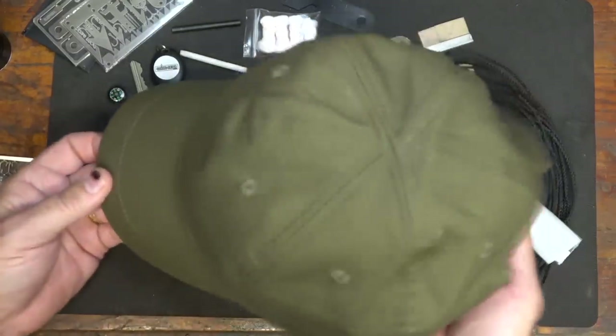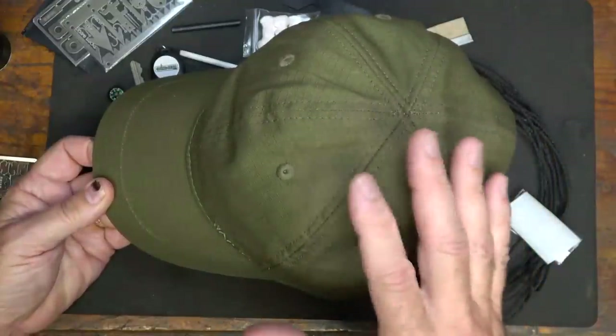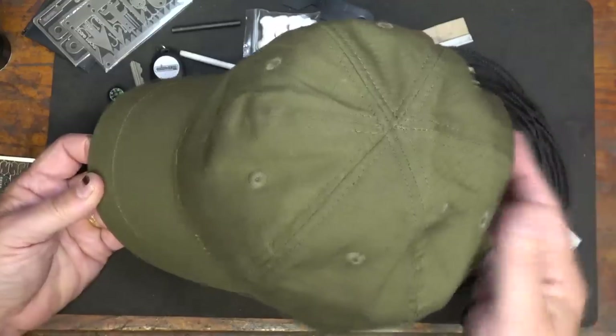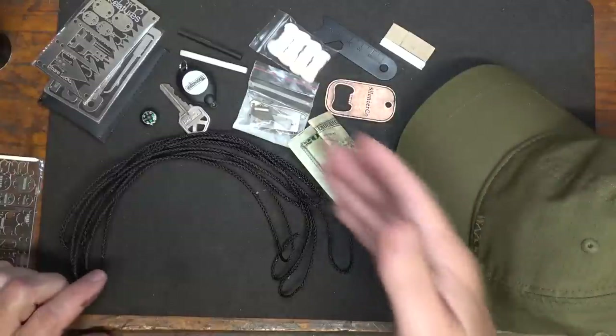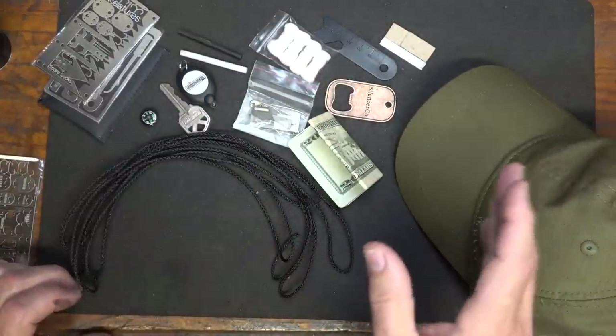One thing I really like about this ball cap is that you can go very minimal. I could just put a credit card, maybe my driver's license, or any kind of important documents if I was traveling — especially overseas. Honestly, I've got all of these items inside the ball cap and you really couldn't tell it.